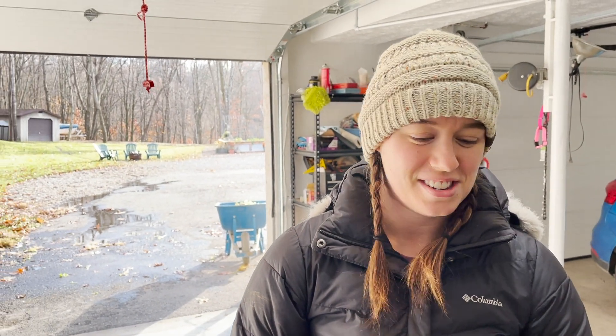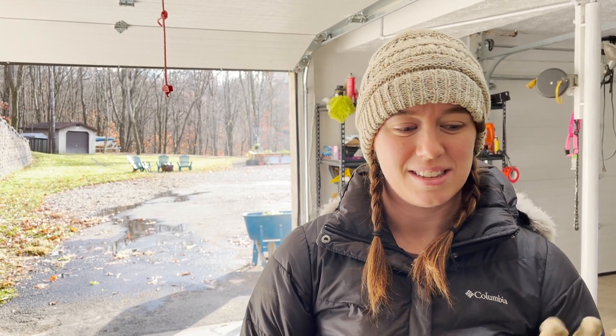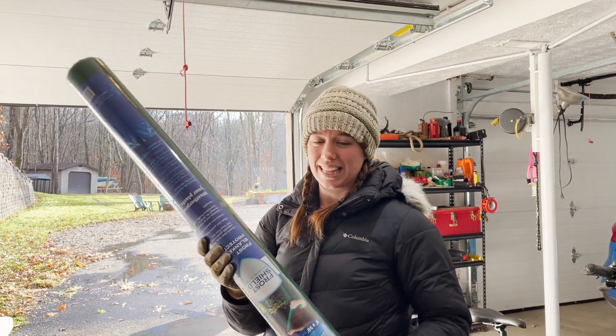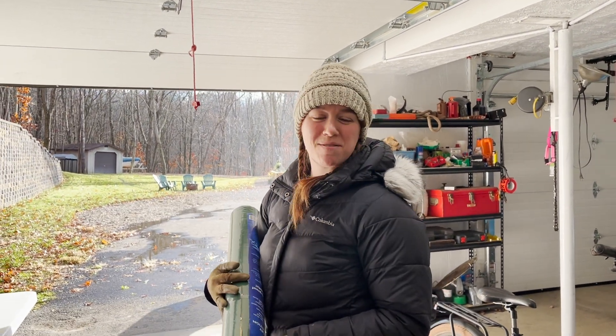Just a note: harvest your celery before the frost hits it, then it won't be yellow. It still tastes good. But we'll see you guys in the next video, which is where I'll be using this stuff. Bye!